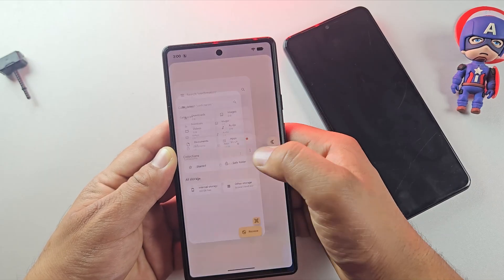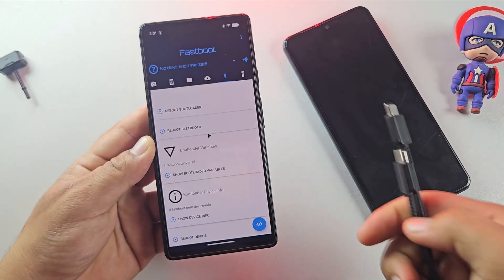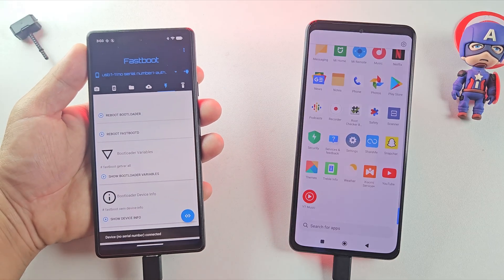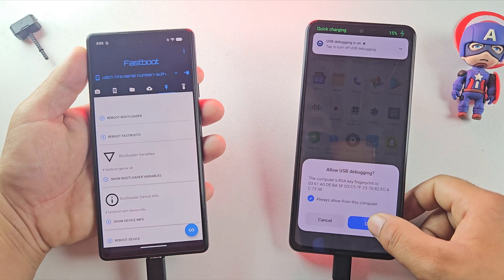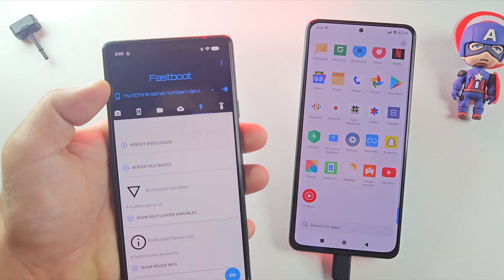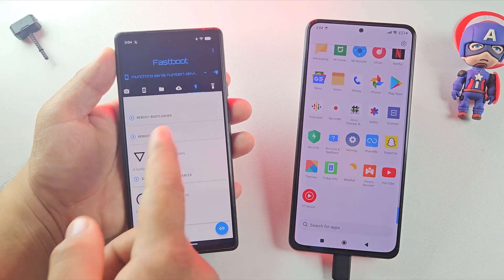Let's open the Bugjeger app to start installing the gaming ROM. You'll also need an OTG cable to connect the two phones. This lets the host phone send commands to the target, just like a PC would. As soon as you connect the phones, you'll see a USB debugging permission pop-up on your main device — just tap Allow to grant access. And there we go, my phone is now connected in Bugjeger. It shows 'Munch,' which is the codename for this Poco phone.